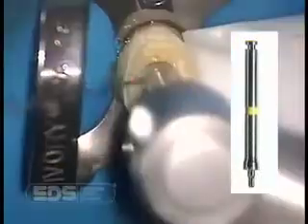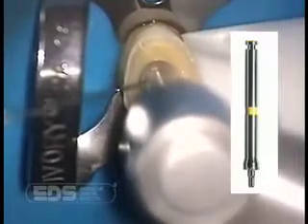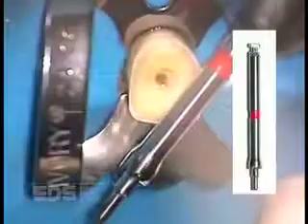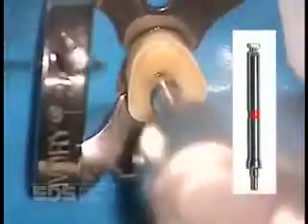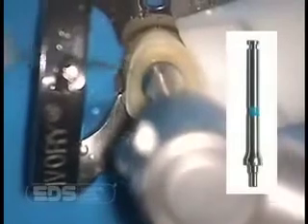We now use the countersink drills in sequence, starting off with the yellow countersink drill, always cutting wet. Next, we use the red countersink drill, and finally the blue countersink drill. The countersink drill makes the seat preparation for the flange and second tier of the Flexi-Flange post all in one operation.